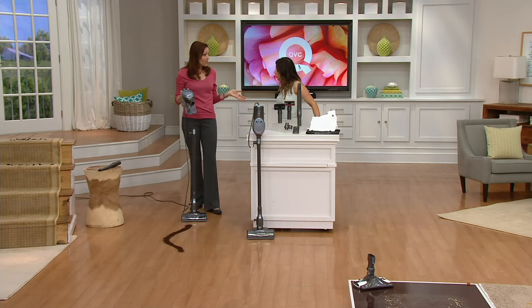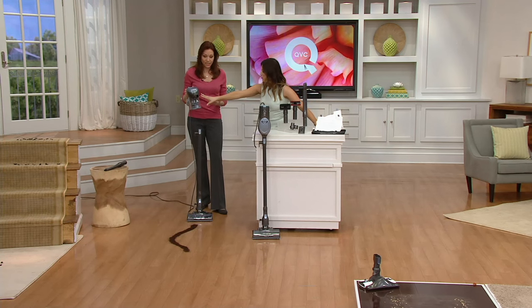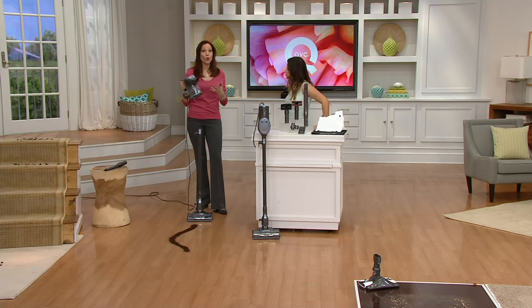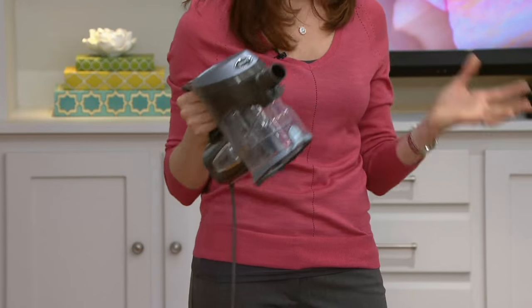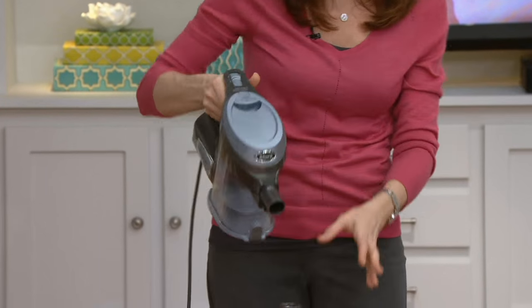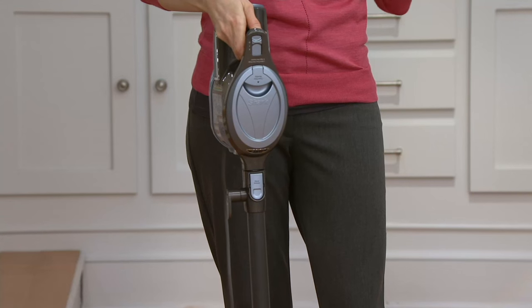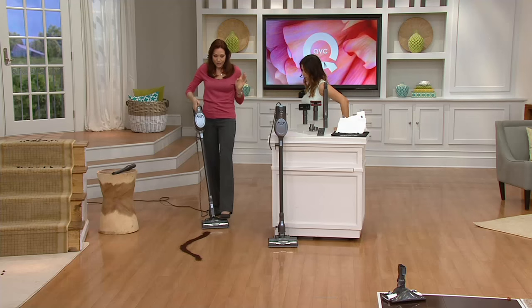Shark is known for power and no loss of suction — meaning even when it's full, it doesn't lose suction. All you do is take this off and you have a three-pound hand vacuum. This hand vacuum portion weighs less than half a gallon of milk, so you can use it as a hand vacuum itself. All the tools fit right on it.